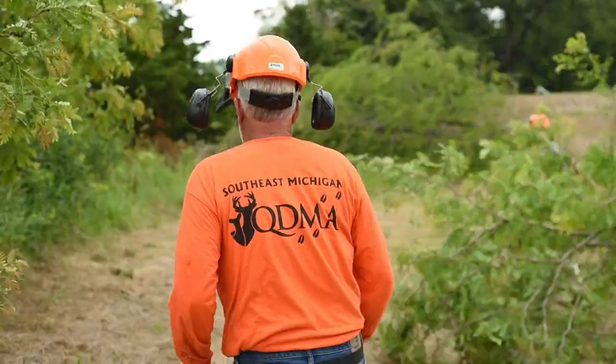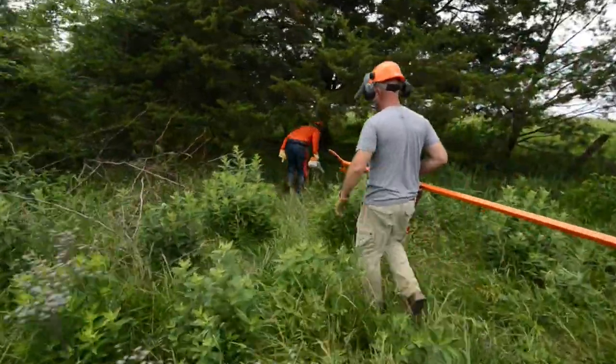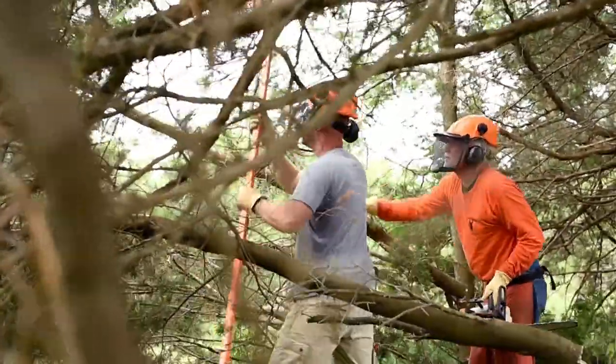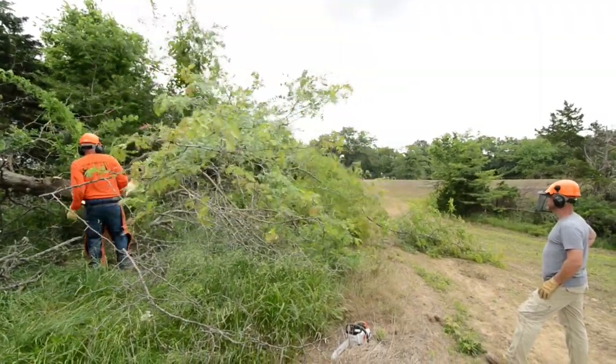Make the screen thick by throwing a lot of limbs and debris into the openings created when you're cutting. You're trying to lean these trees in a parallel direction — it's going to be narrow, not a wide structural hinge cut. It can be five yards wide and may go a hundred to two hundred yards long to screen your movement.